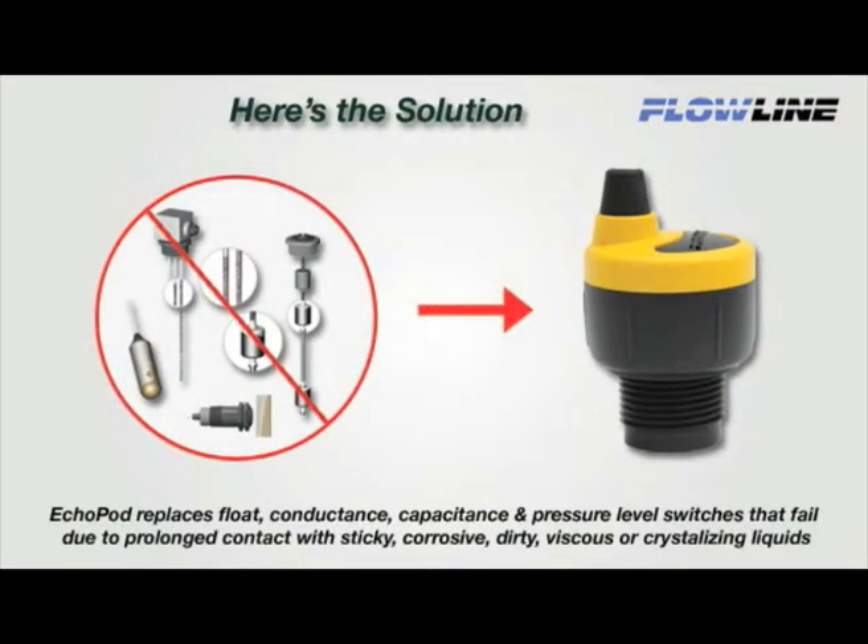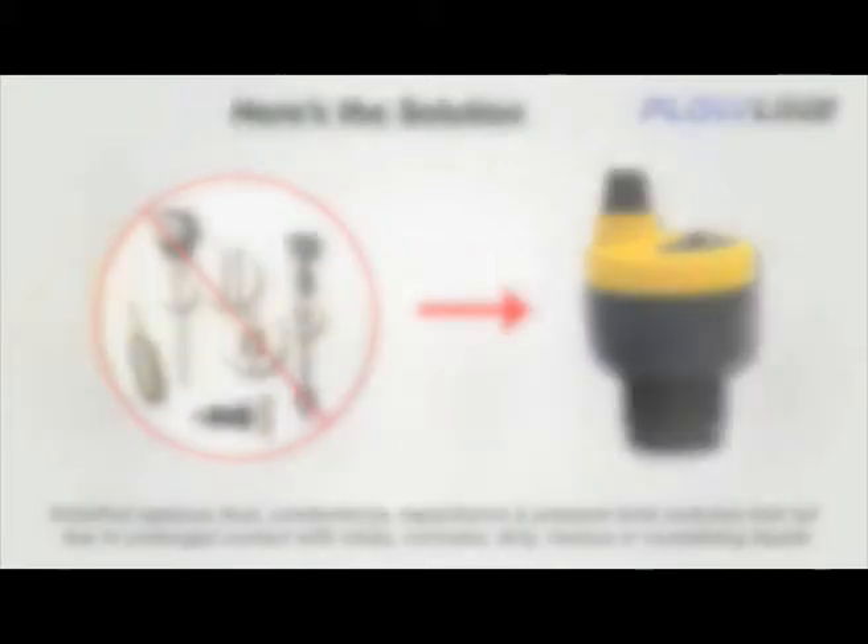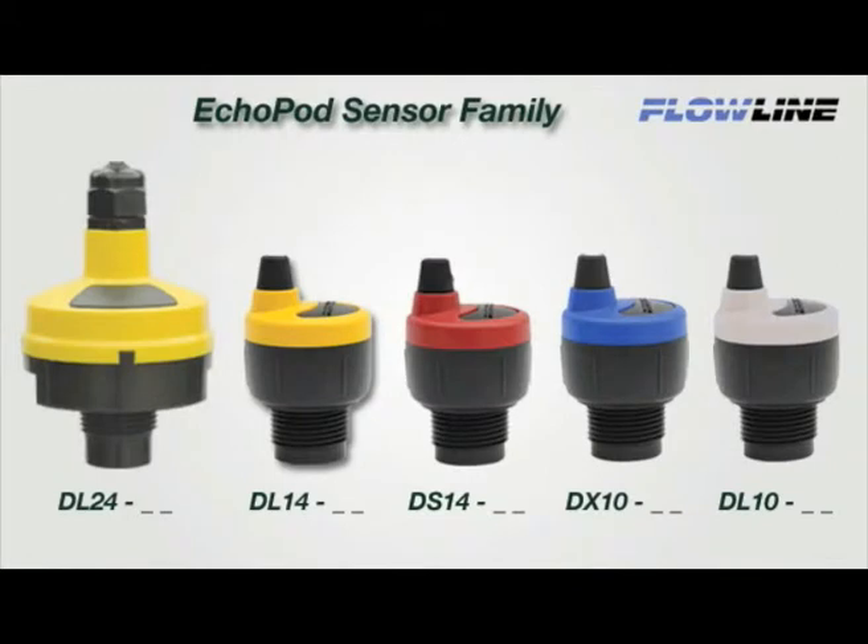EchoPod replaces float, conductance, capacitance, and pressure level switches that fail due to prolonged contact with sticky, corrosive, dirty, viscous, or crystallizing liquids. Our patented non-contact ultrasonic sensor family is offered in five models and provides reliable level measurement, switch, and control functions for small tanks up to 2.5 meters.